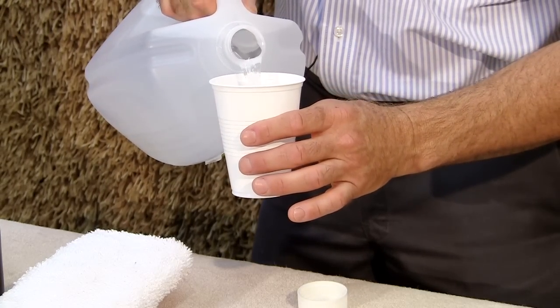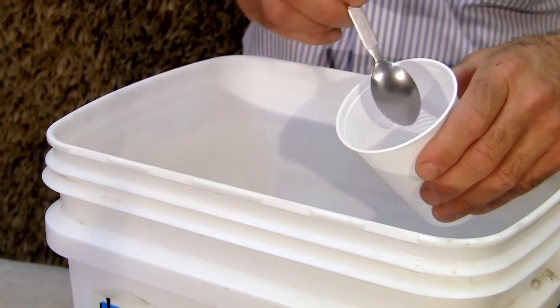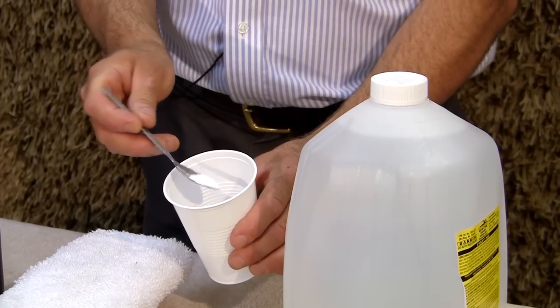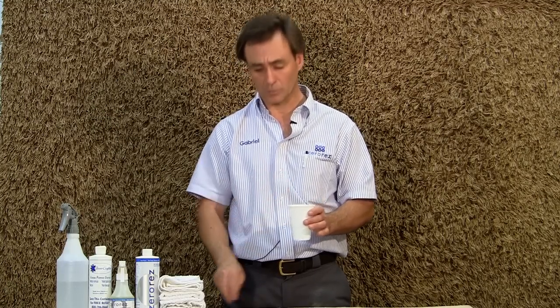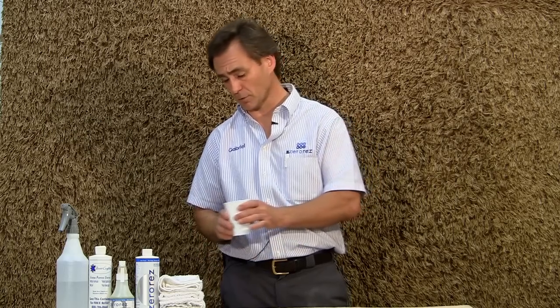If you don't have any carpet spotting solution in your house, you can make one very easily by mixing in a cup a little bit of water and laundry detergent. Make sure you use laundry detergent, not dishwashing, because dishwashing is meant for dishes, not for textiles. In a cup like this, just put the tip of a teaspoon — just a little bit — so that you create a small emulsifying solution. Mix it really well, and now you have a very good spotting solution for carpets.